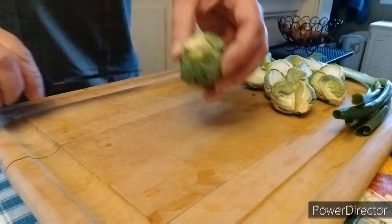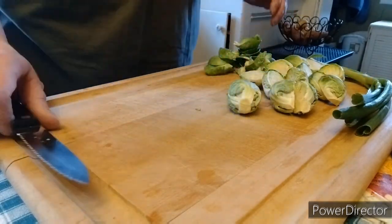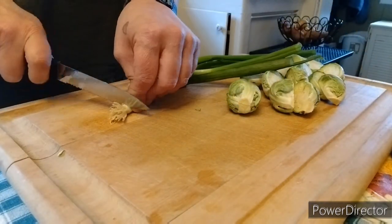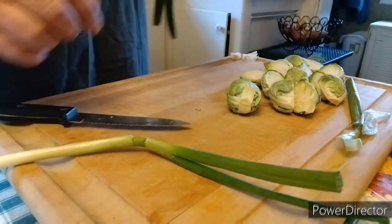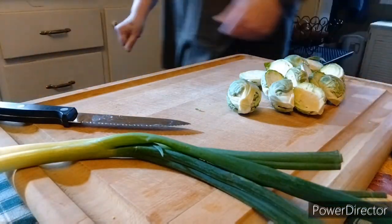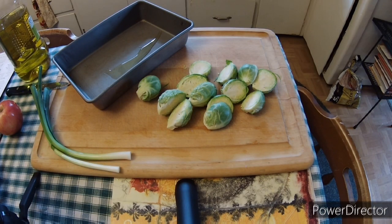I'm cutting them in half, removing the yucky parts and part of the stem, and cutting them in half. Surprisingly, my favorite part of cooking is prepping the vegetables - I like to do it, I don't know why. We're also going to be using a couple of green onions in our recipe.